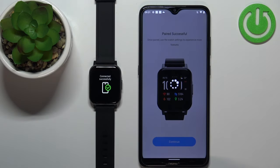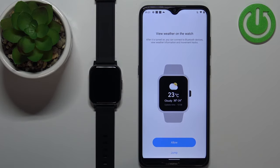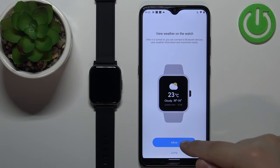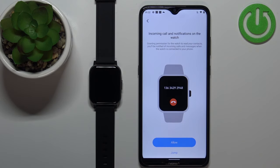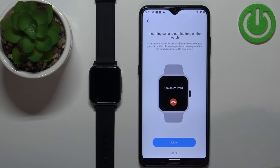Tap on the check mark on the watch to confirm the pairing, then tap on continue in the app. Here we can allow the permission for the weather — if you want to get the weather in your location, tap on allow. Next we have the incoming call and notifications — if you want to get notifications on your watch about incoming calls on your phone, tap on allow. If you don't care you can tap on jump to skip this.